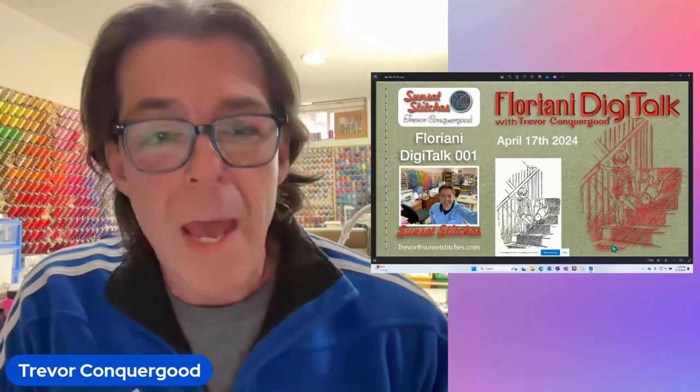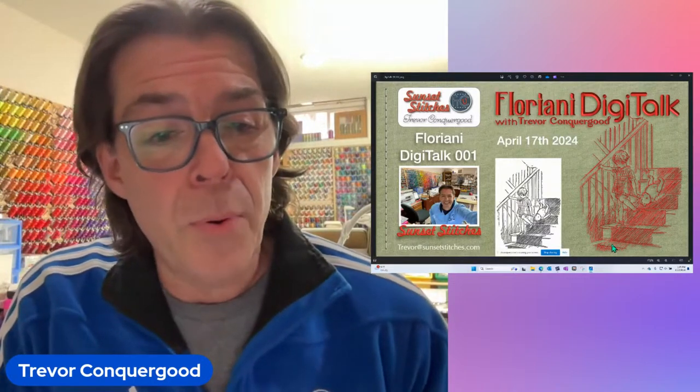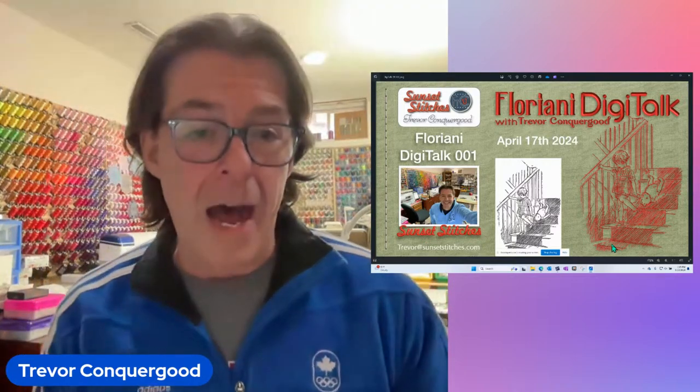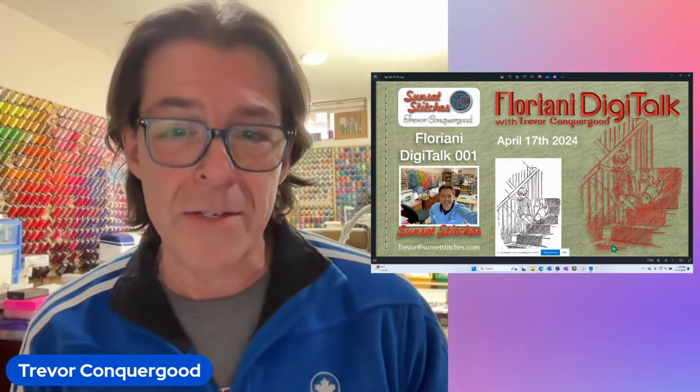I had a little bit of news to share today — something brand new that I'm excited about and I hope people will really enjoy. It's called DigiTalk, and it's a new program — a new web show. Call it a TV show if you want. I will be live every Wednesday afternoon at 3 p.m. Eastern for one hour or less, digitizing.